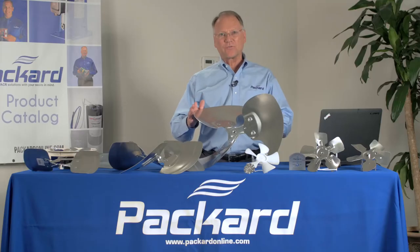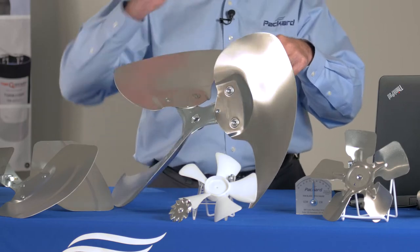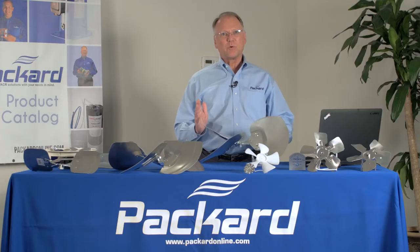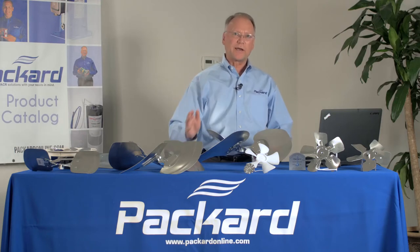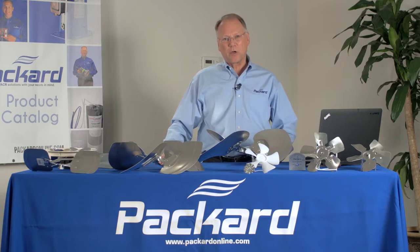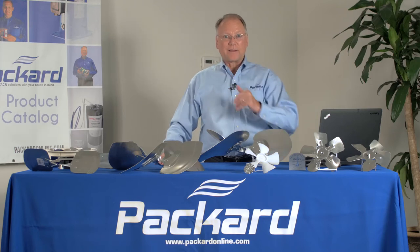An axial fan blade takes the air from behind, pulls it in, pressurizes it, and blows it forward. The air moves in a linear motion — moves in a straight line — as compared to a centrifugal fan, which is a blower, which comes in at an angle and goes out at a right angle.